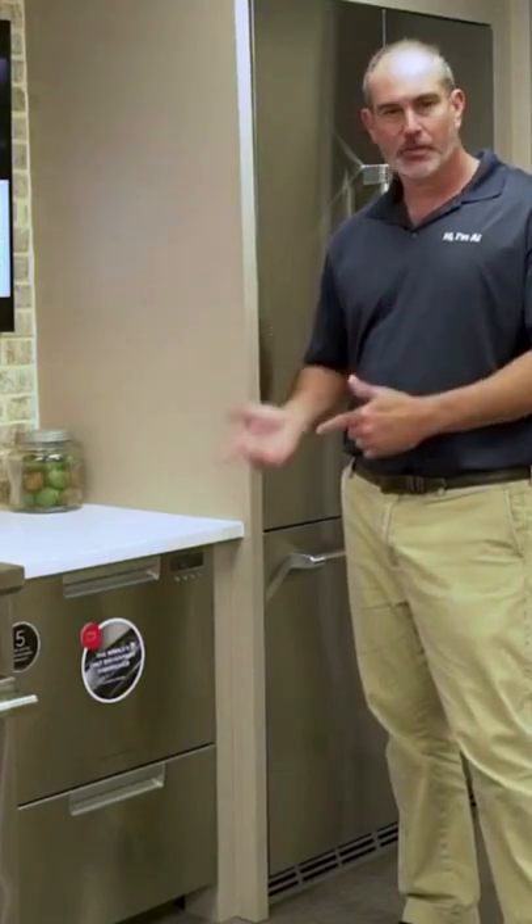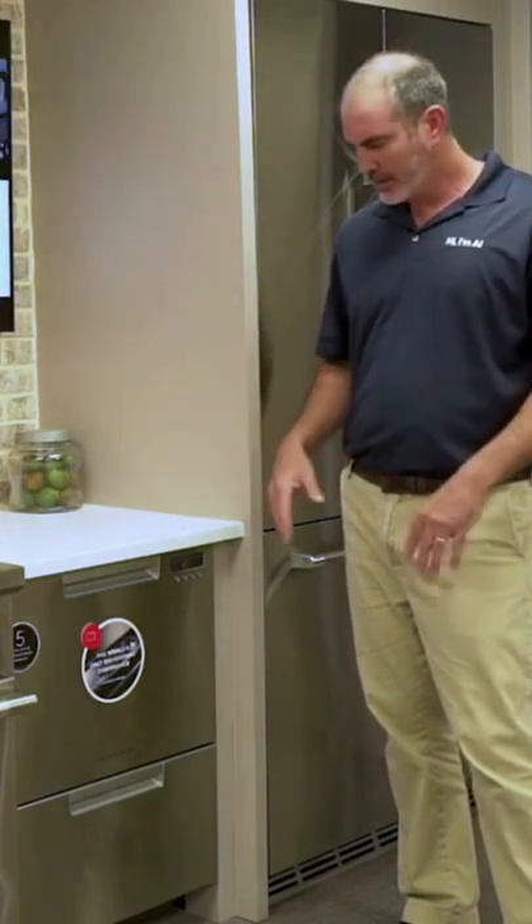Guys, Al from Just Ask Al. A lot of people ask about dish drawers. Fisher Paykel created the category — it's kind of their own patent, their own branding on this.